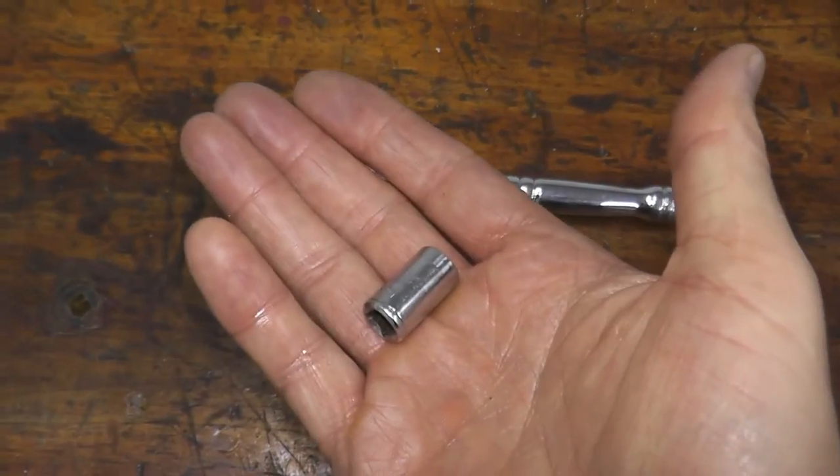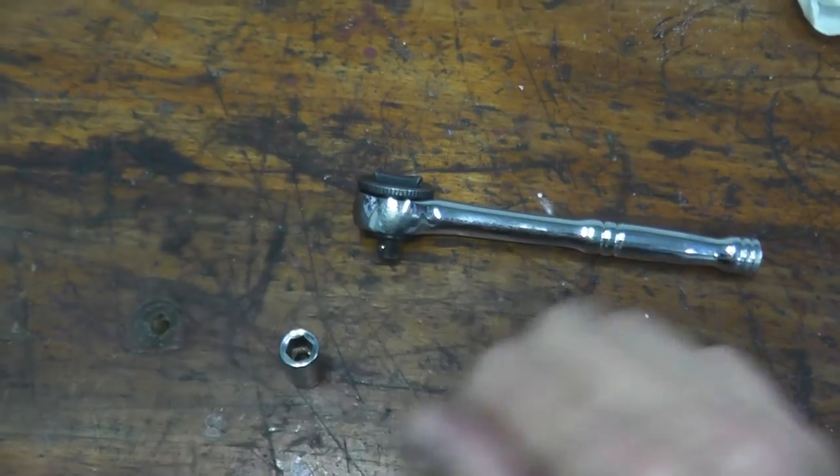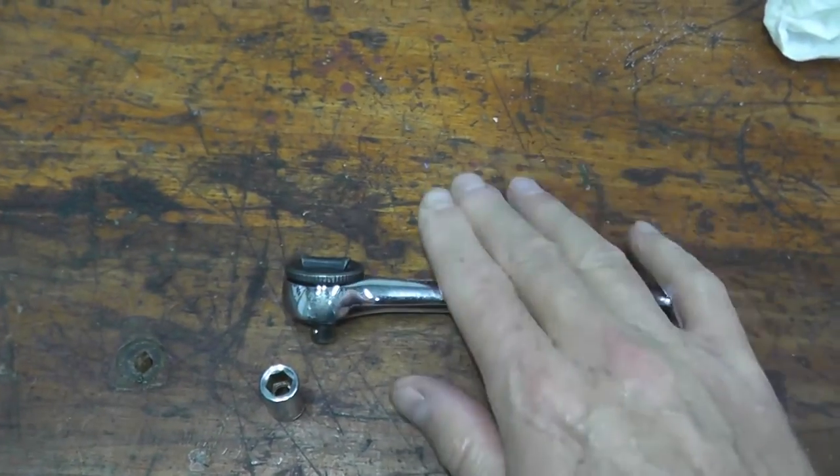So you'll need a 7mm, quarter-inch socket, and a quarter-inch ratchet.